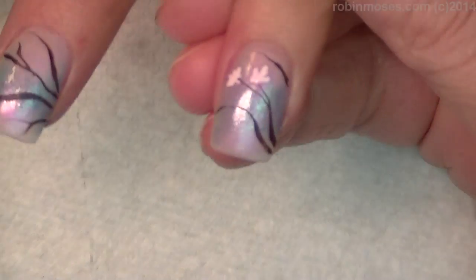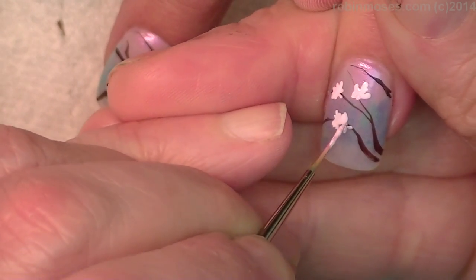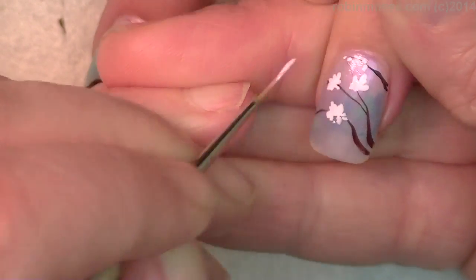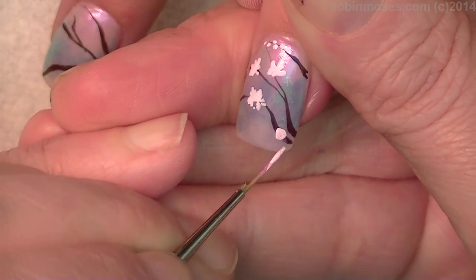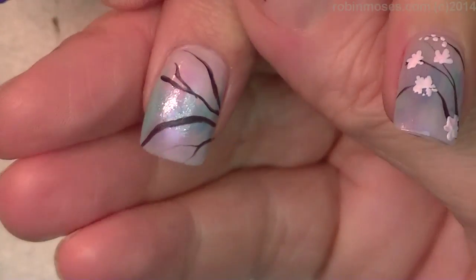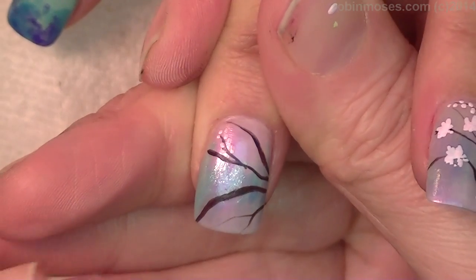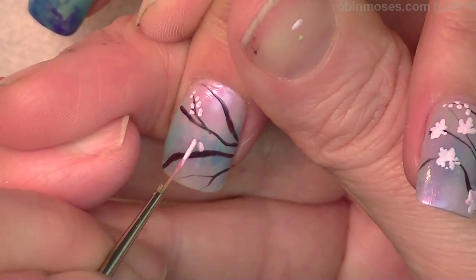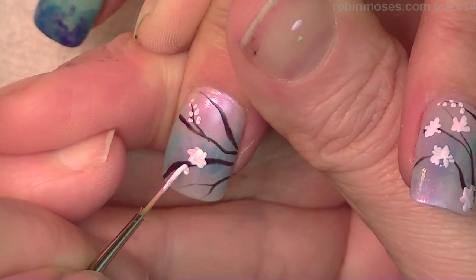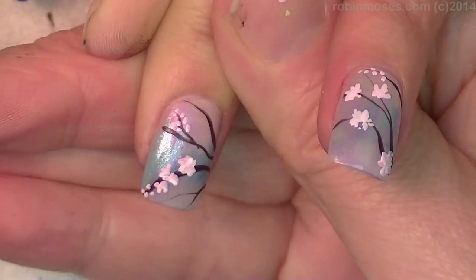I'm going to go in with the most lightest pink ever. Here we go for the big blossoms — they're going to be the light, light, light pink, and they're just going to be little dots in a circle. Then every once in a while on the little branches, I'm going to do a little bit of a dot like that. This is going to ensure they look like blossoms. If you have an ugly stick, cover it with the dots and make it look more like a stick. You can cover three or four blossoms at once, then dot it. So that's how you would cover it.